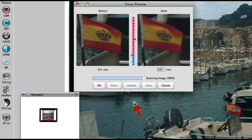As we can see, the preview has become very unsharp. With the Auto option, we can have SilverFast search for the best possible focus itself.